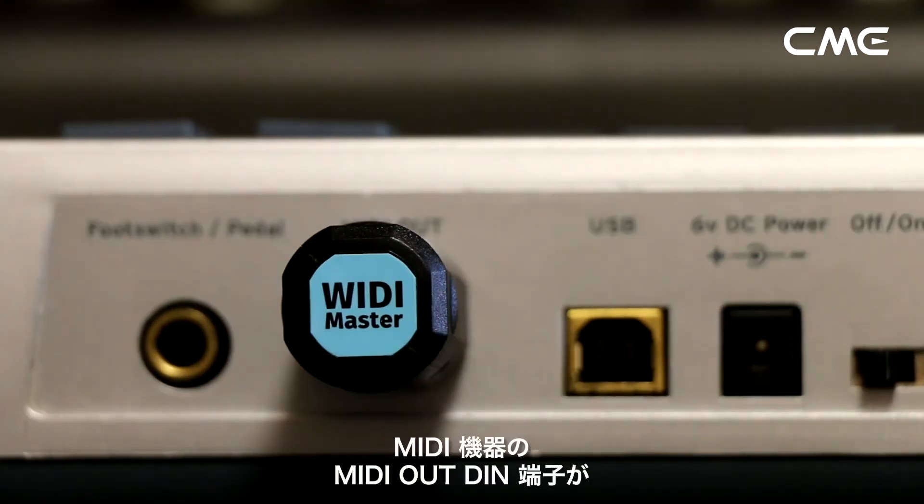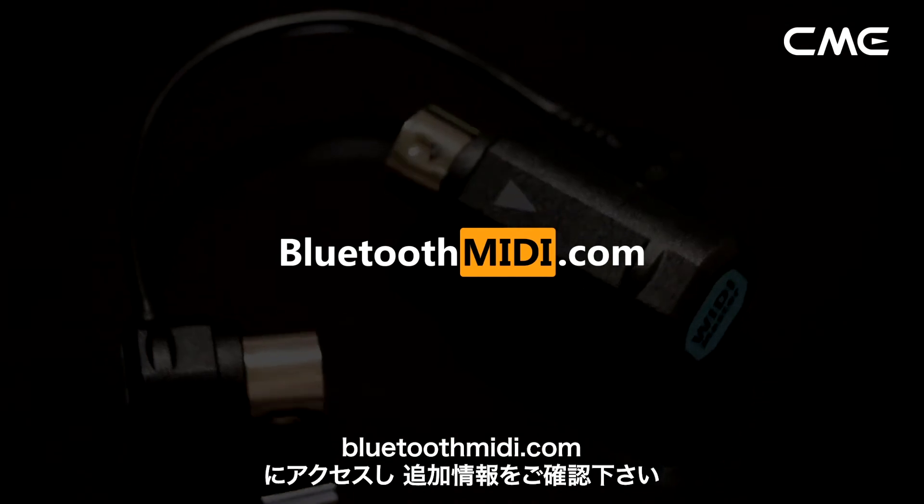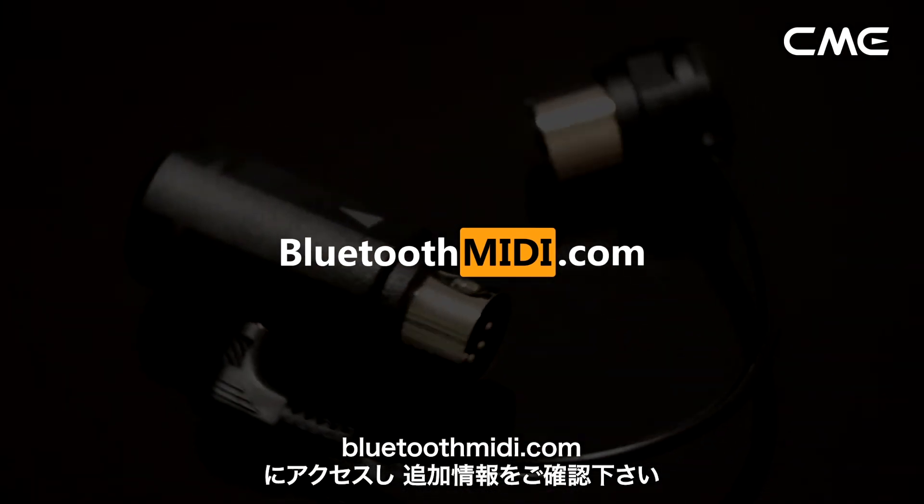Note: if the MIDI out DIN connector of the MIDI device is not able to provide 3V or 5V of power, please visit BluetoothMIDI.com for information about the DIY power supply cable.